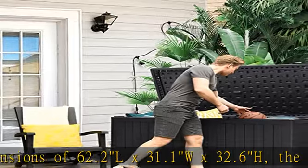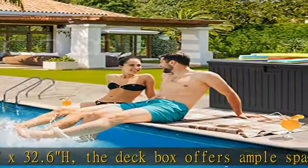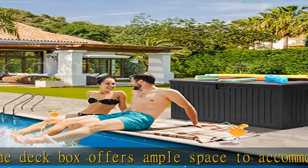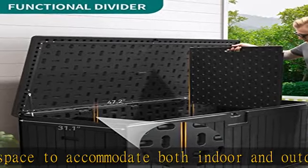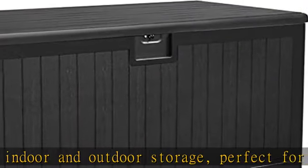Multi-faceted application: this deck box can blend into any yard or patio to store patio furniture cushions, outdoor toys, gardening tools, pool accessories, etc. The top layer doubles as an extra table or stool.